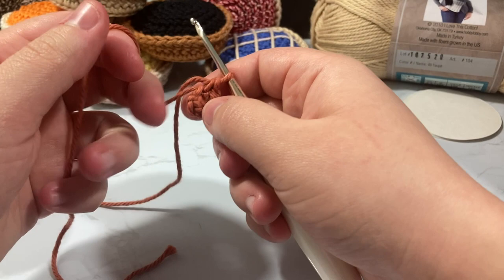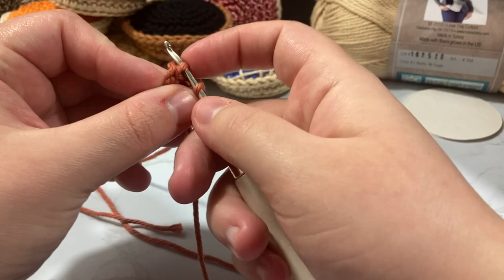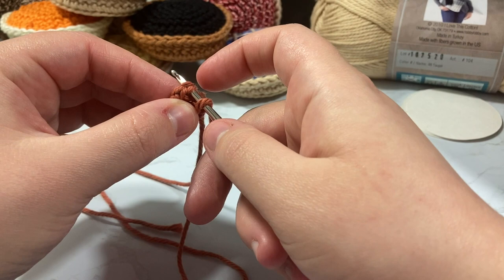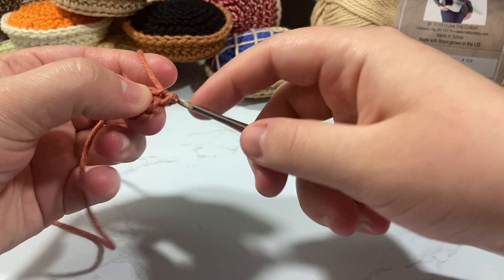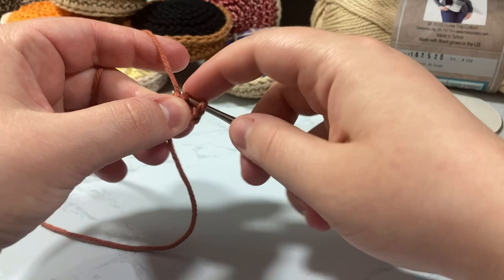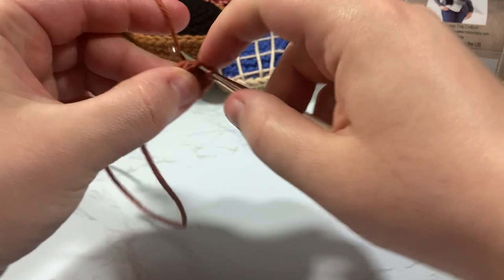We're going to put six single crochet inside that magic ring — one, two, three, four, five, six. Then take your tail and pull it nice and tight to close up the circle. We're then going to start working in the round, going from six stitches up to 12. I like to go through the front loop only — the front loop is the one toward you, the back loop is behind. I'm also going to take my tail and move it toward the front so I can work it into the second row.